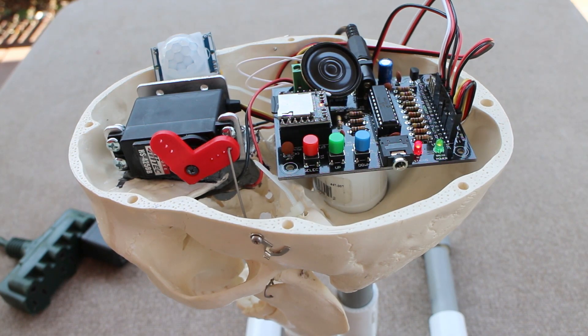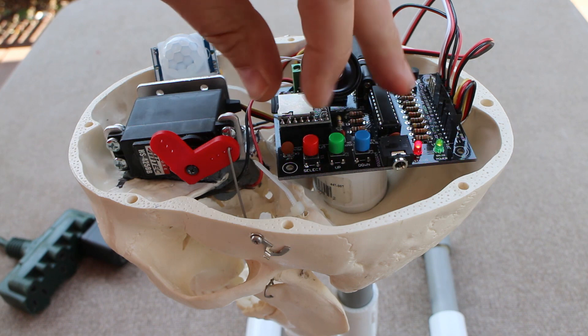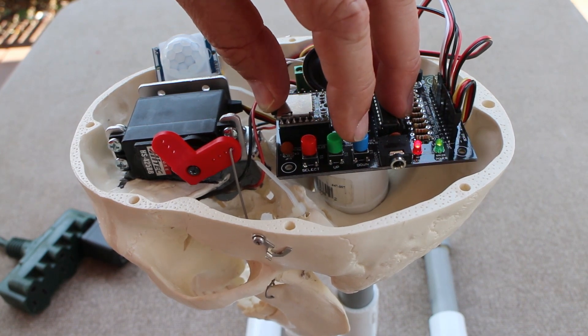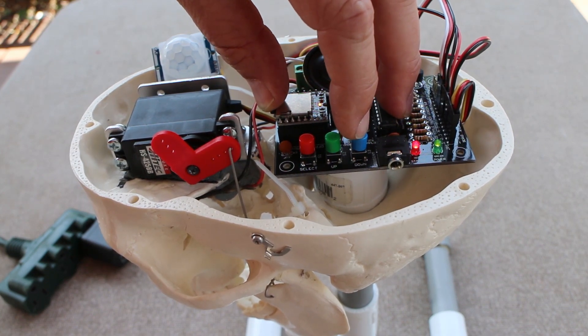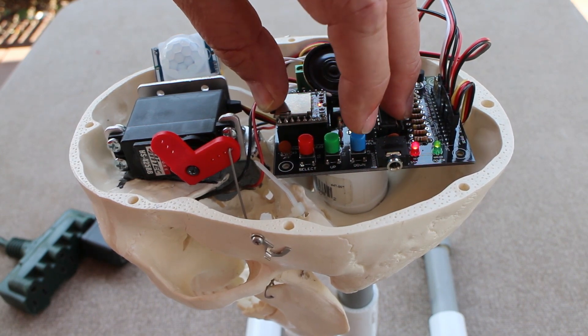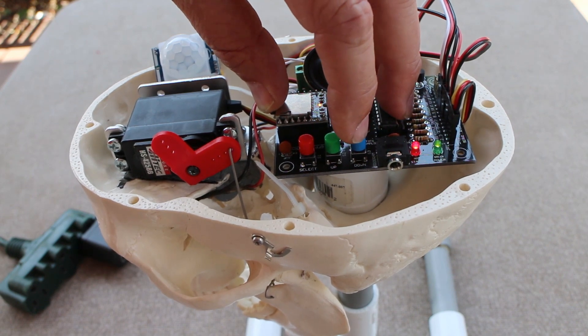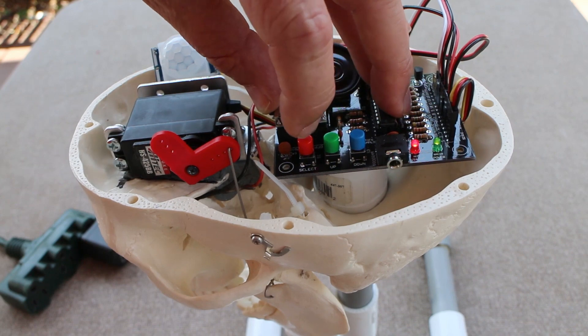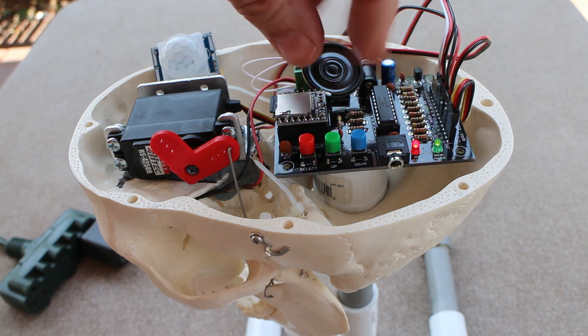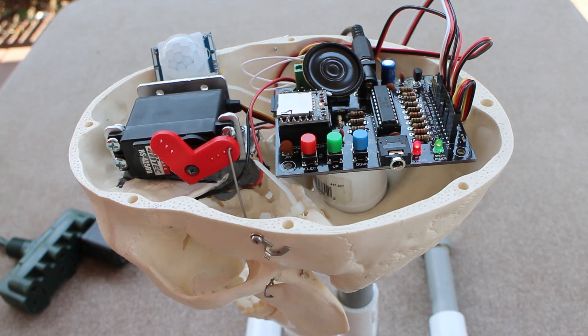Cycling back through the setup menu to confirm everything is done: jaw servo limits — done; startup announcement options — done; adjust audio level — done; type of event trigger — done; delay between cycles — done; LED eye style — done; exit setup menu. And that's it, we're done with the programming. Exiting setup menu. Selected. Leaving setup menu and restarting the board.